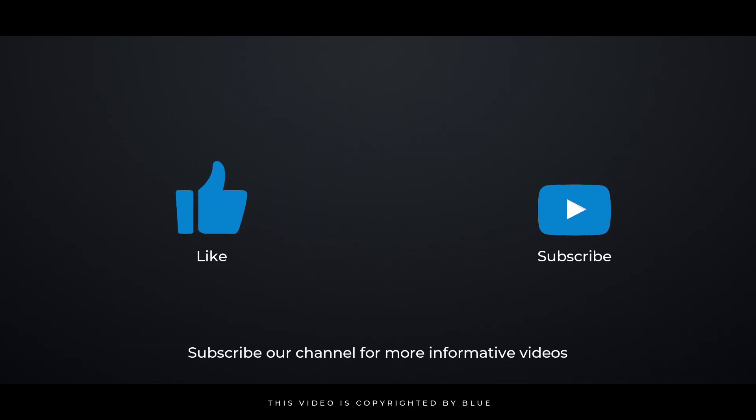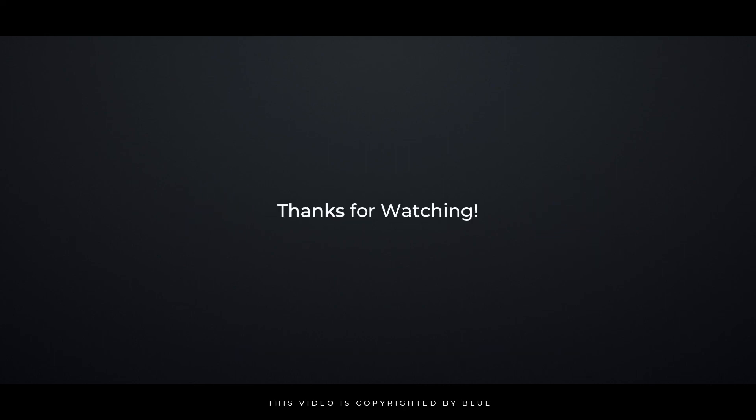I hope you've learned something new today. Make sure to hit the like and subscribe button for more informative videos. Thanks for watching.